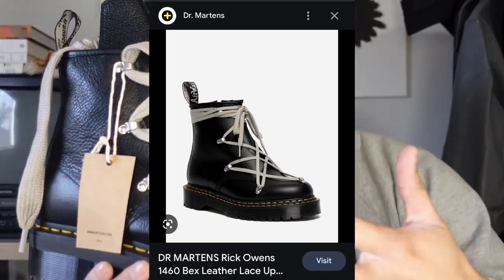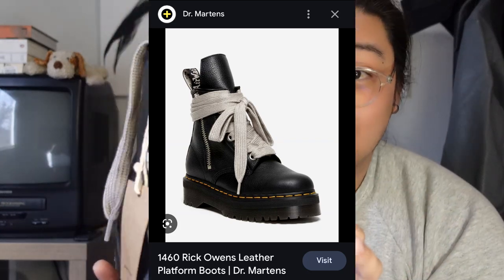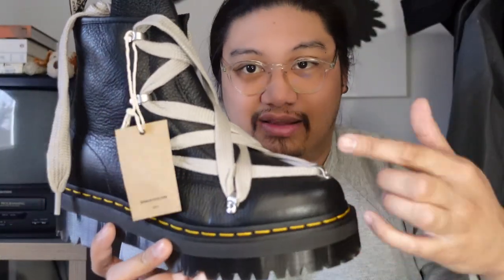Upon further inspection — and this is me recording things after the original video — this boot is actually an amalgamation of the previous 1460s they've done. The first iteration had the pentagram lacing system, the second version had fat laces that wrap around the shaft of the boot, and now this iteration combines the pentagram lacing with the wrap around the top as well. Just a fun fact.